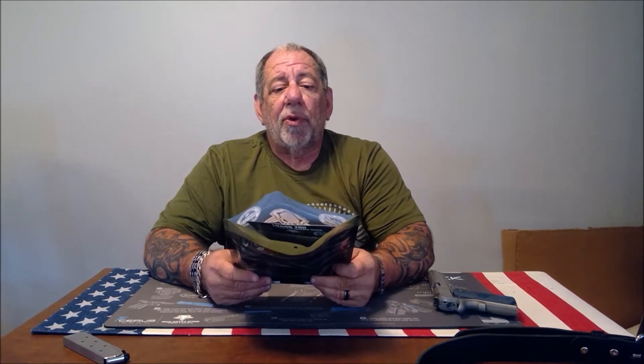Hey guys, welcome back. If you haven't already done so, please subscribe to our channel — would greatly appreciate that. Today I'm going to be doing a review of the ultimate leather holster from Relentless Tactical.